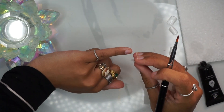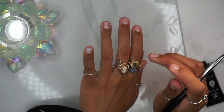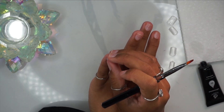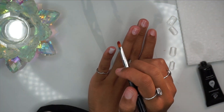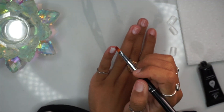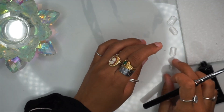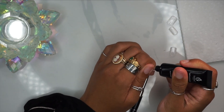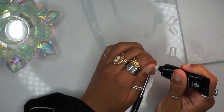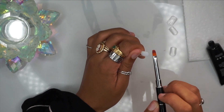I'm spreading it to evenly coat my entire Soft Gel Full Nail Cover. Then after you evenly coat it, you want to go in, apply it to your nail, and if you do happen to get any excess Poly Gel that oozes around the sides or cuticle, you just want to go in and remove that before curing. It's very simple, very easy.